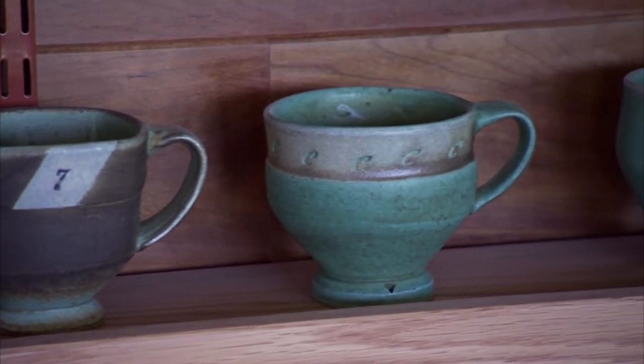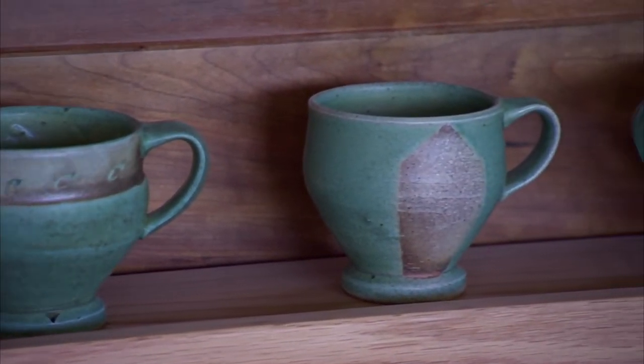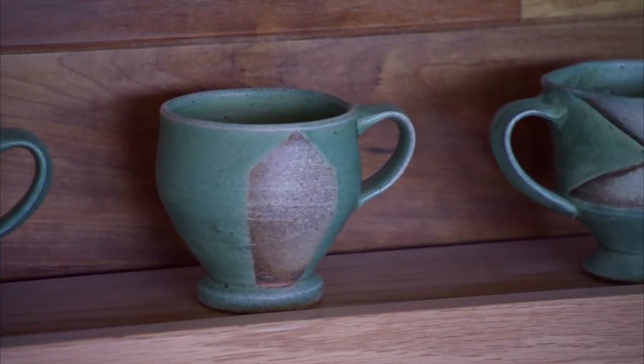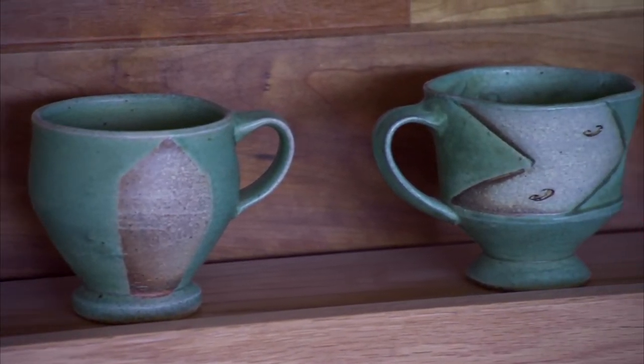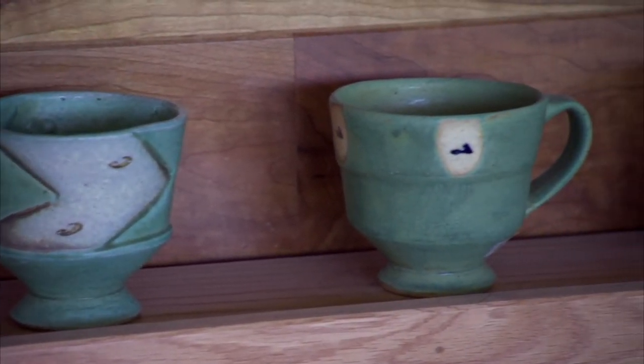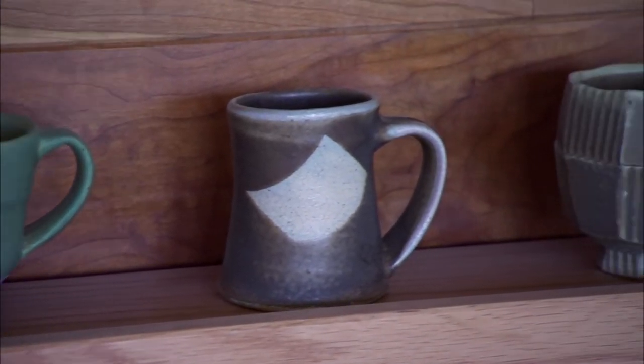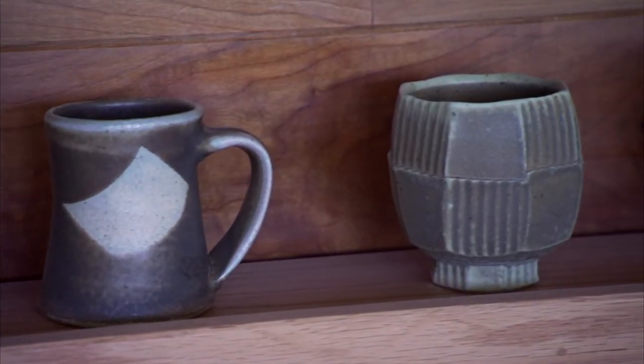The letter C at a slant — C cup. Lucky seven at a slant.